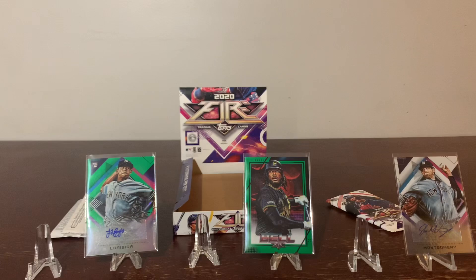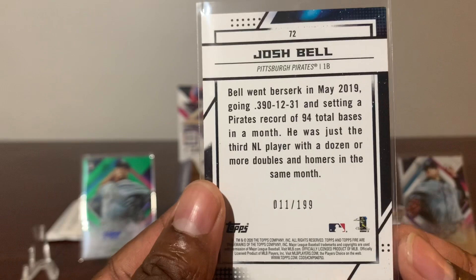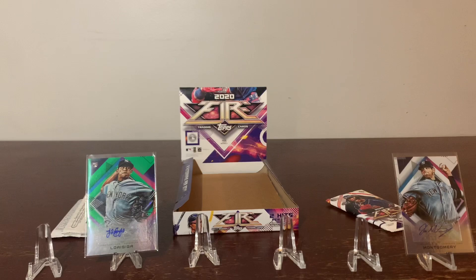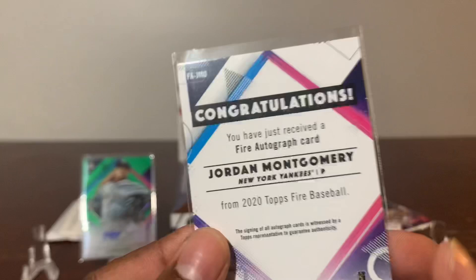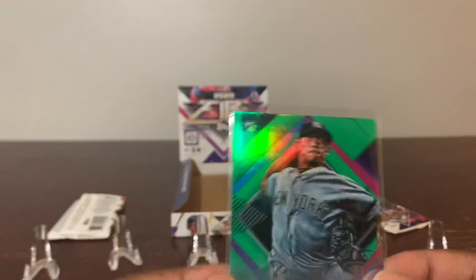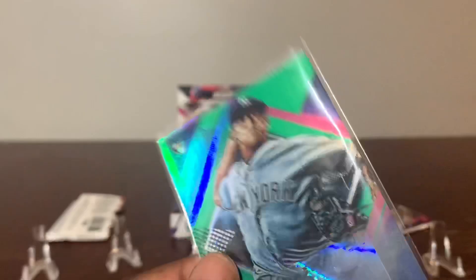Then we got Mr. Josh Bell. Green Brandon Belt — scored and numbered to 199 — very nice. Then we have Mr. Montgomery from the New York Yankees — sticker auto — Jordan Montgomery — very nice card. And we got the rookie auto of Mr. Jonathan LaCiaga — 56 of 75 — very nice card.